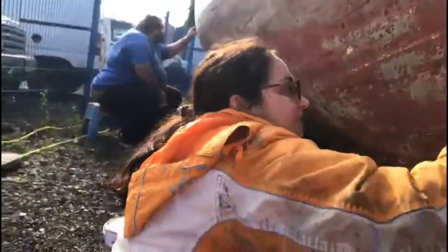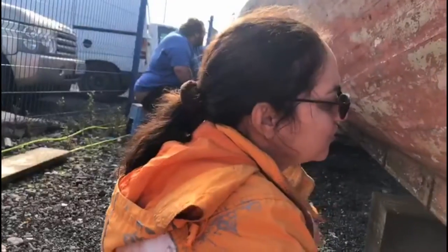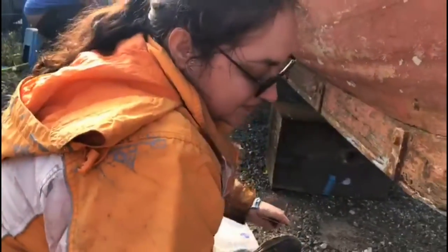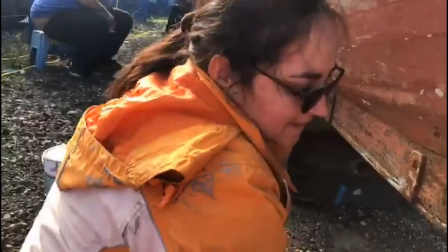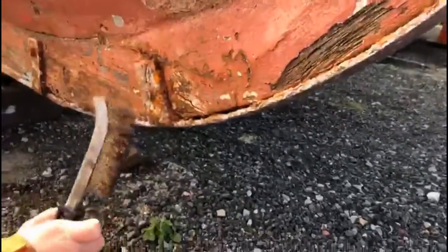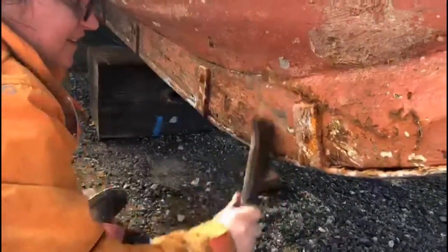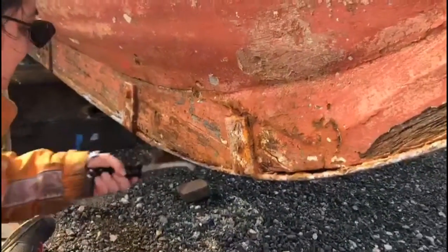So Mum, what are you doing? I'm painting the paint off — any liquid paint, any barnacles, anything that comes off really. I don't want nothing at all. Any new chips across here?